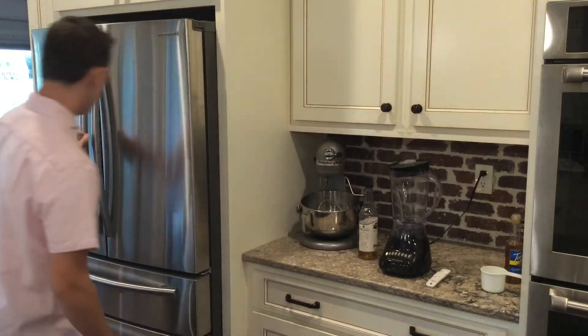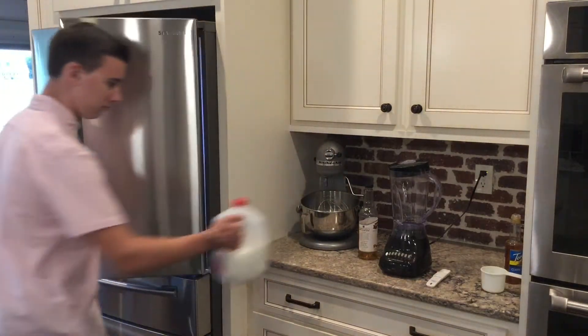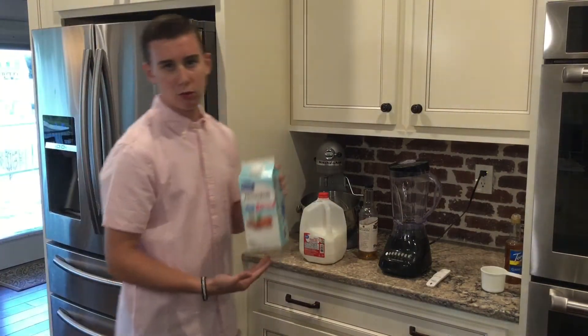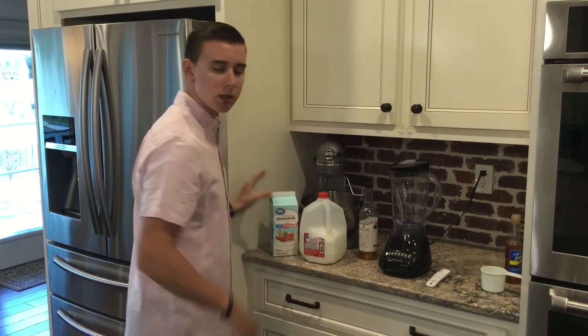So let's get started. You're going to need whole milk — that's what we'll be using today. Or you can also choose almond milk if you prefer. You can use almond milk or whole milk; it does not matter, it will not mess up your shake whatsoever.